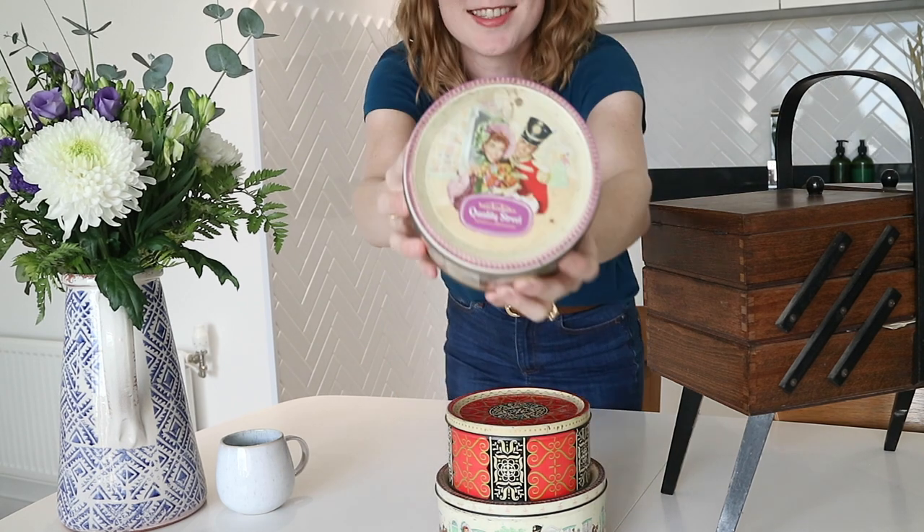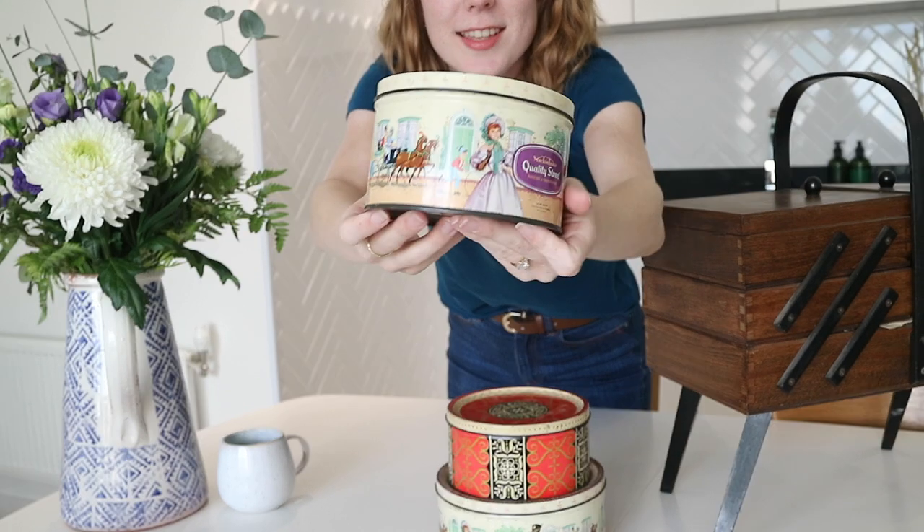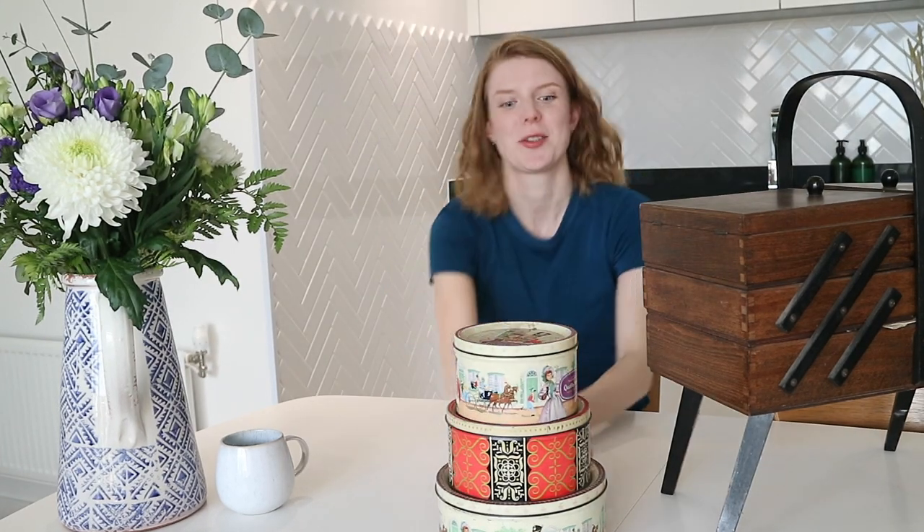She passed away a few years ago and I've got her sewing box. I haven't actually even looked through it all properly, and lots of you commented on my previous video saying that you would enjoy seeing what's inside. I've also got a stack of these lovely old Quality Street tins, which seem to be largely full of buttons.